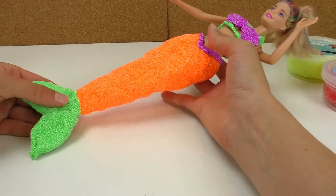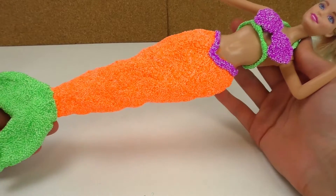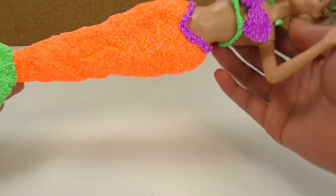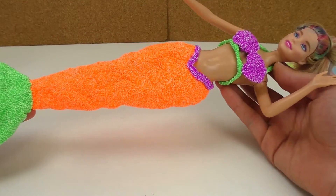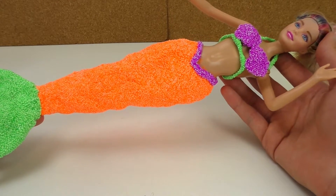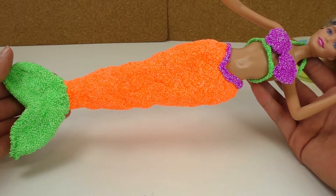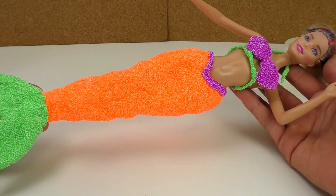There it is! So here's how I transformed a regular Barbie into a mermaid Barbie. I like the colors we used because it looks like they glow in the dark, and Barbie can swim in the dark side of the ocean — that is very exciting! What do you think of this video? Did you like it? Write it in the comments below, I'll be more than happy to read them. I want to know what you think and if you like this Barbie mermaid.